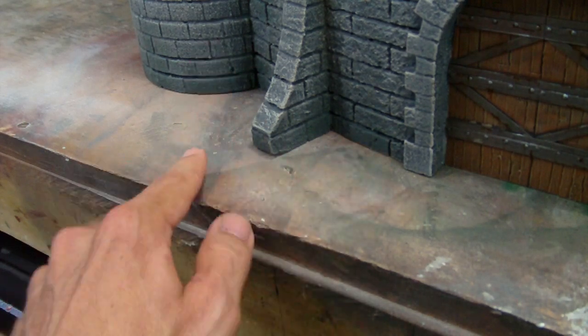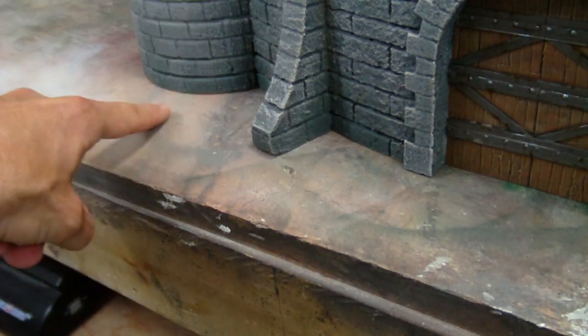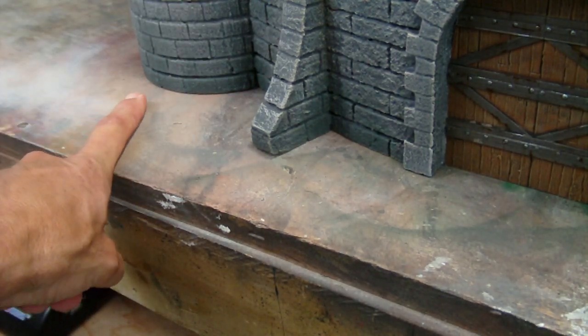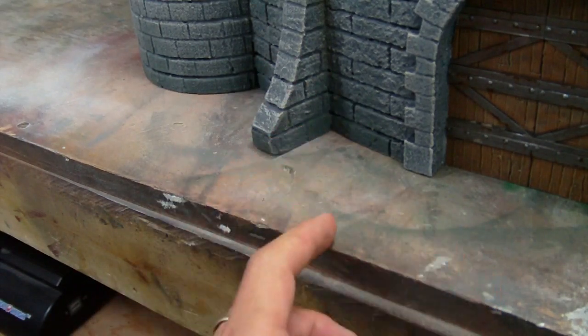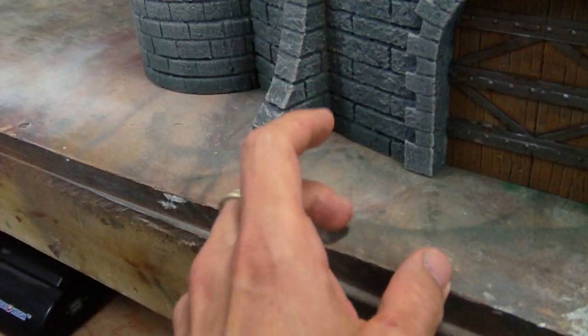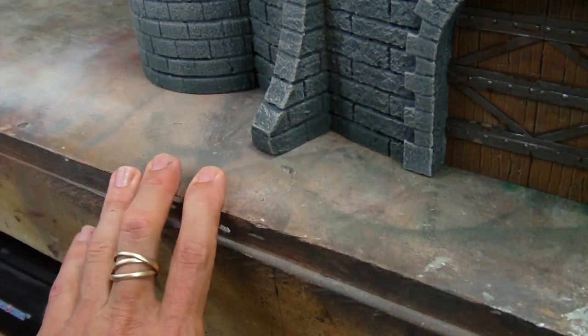Basing it with a small base that comes out would be one way to fix it. Of course, depending on what the customer's table surface is like, matching that is an issue, and my original thought was to not base it. So we'll have to chat about it and go from there.